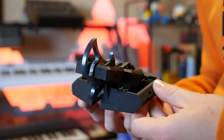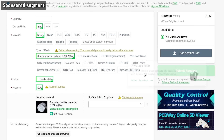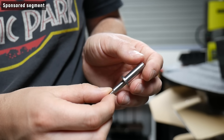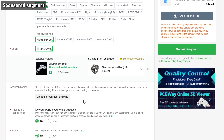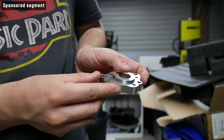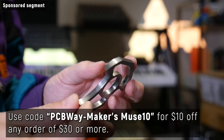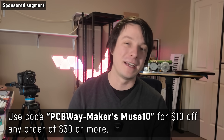Or consider throwing some cash at a print done with an industrial level 3D printing process, which you can easily do thanks to this video's sponsor PCBWay. PCBWay offers a huge range of industrial level 3D printing processes with high precision resins, or you can even get parts made from metals like tool steel and titanium. And if 3D printing won't cut it at all, you can get your parts professionally CNC machined to your specific needs and tolerances in a huge range of materials — perfect press fits for bearings or interlocking components. Use code PCBWay-MAKERSMUSE10 to get $10 off any order of $30 or more.